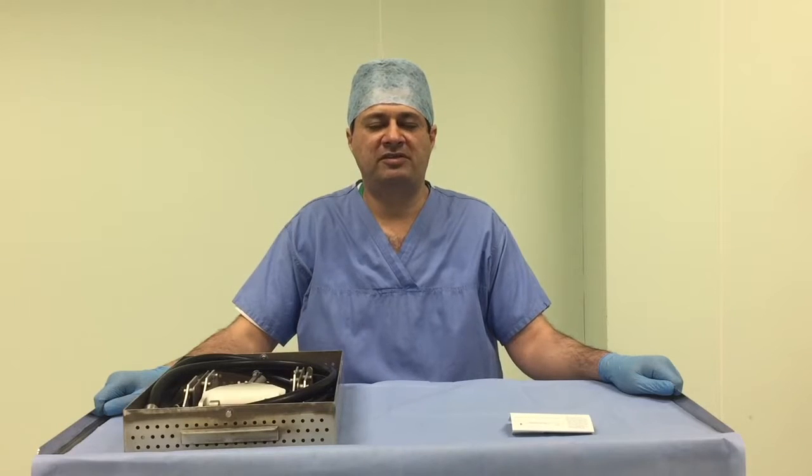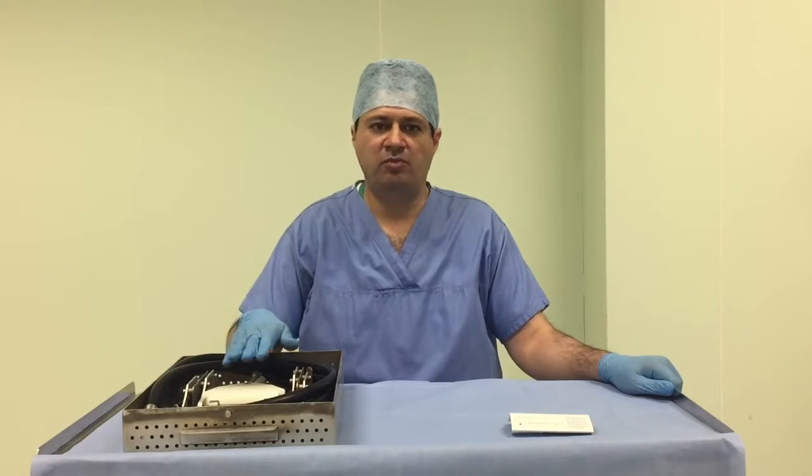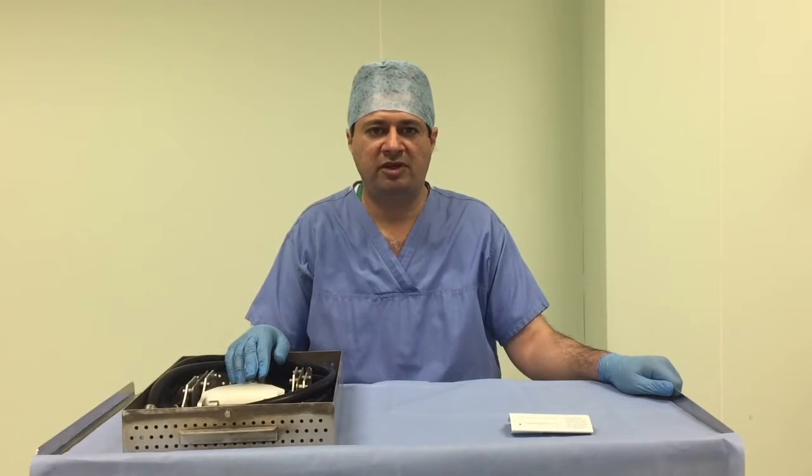Hi, I'm Umey Rambo. I work for the plastic surgeon and bones consultants in Yorkshire. Today I'm going to be talking to you about the pneumatic dermatome, its various components, how to put it together, and the safety precautions while doing that.